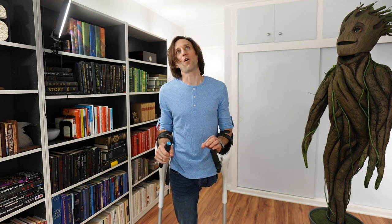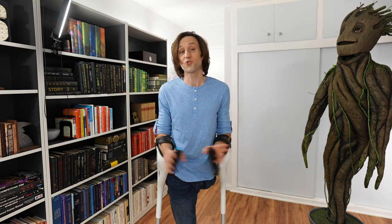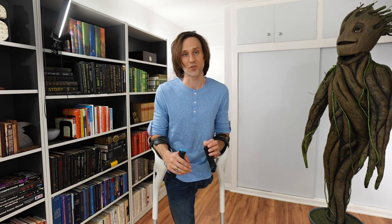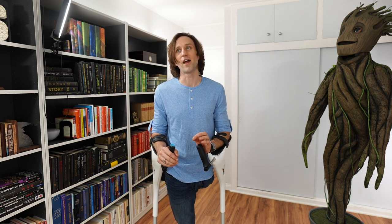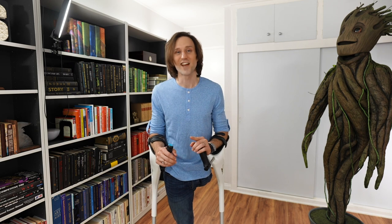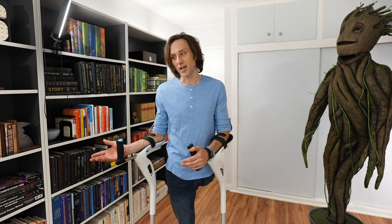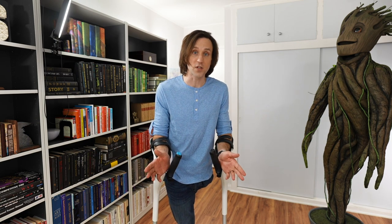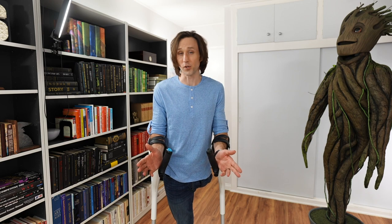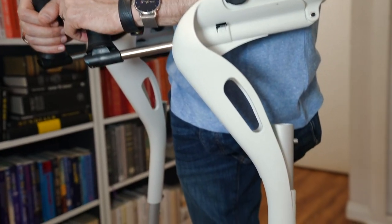These crutches, in my opinion, are perfect for someone who is recovering from surgery and looking for a short-term crutch solution. The reason I say that is because they're one of the only companies making innovative, premium crutches that allow you to rent the crutches short-term instead of just buying them. Because if you just hurt your ankle and you're on crutches for six weeks, you don't want to spend hundreds of dollars on a pair you're only going to use for a couple weeks. The solution could be renting a pair of the MD Crutches.